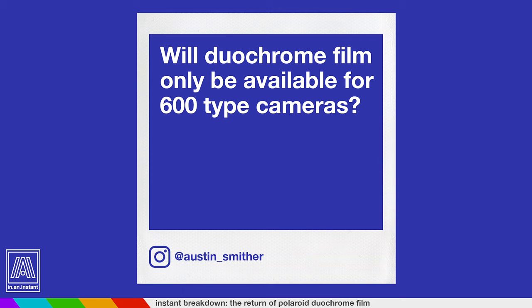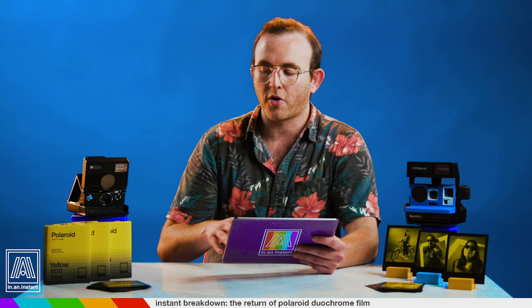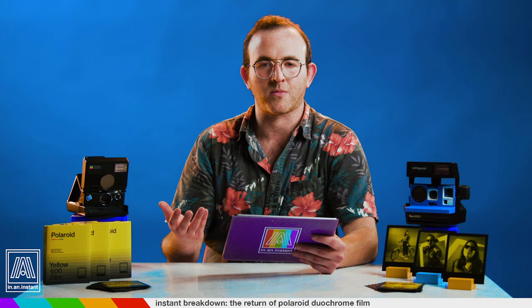Austin Smyther asks: will Duochrome film only be available for 600 type cameras? So this film will work in any Polaroid camera — it'll work in an i-Type camera, it will work in an SX-70 with an ND filter. When Polaroid releases something on 600 film, it's sort of a universal release. You can use it on any of their cameras.